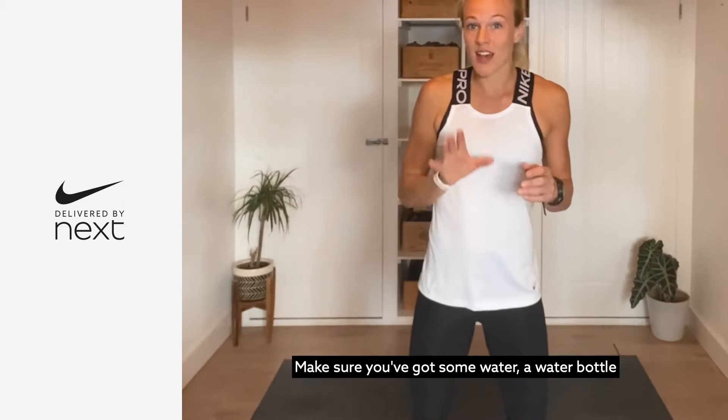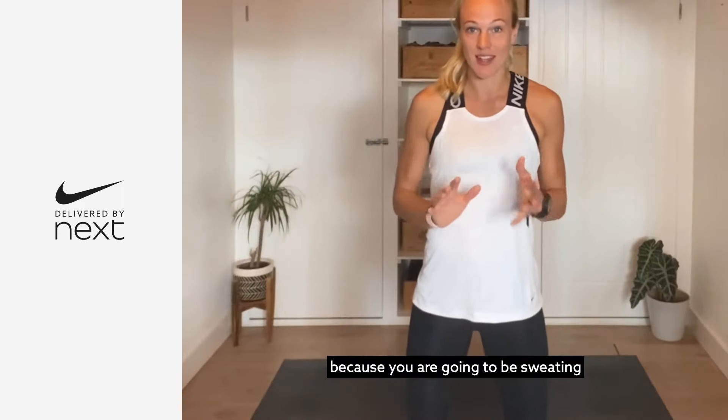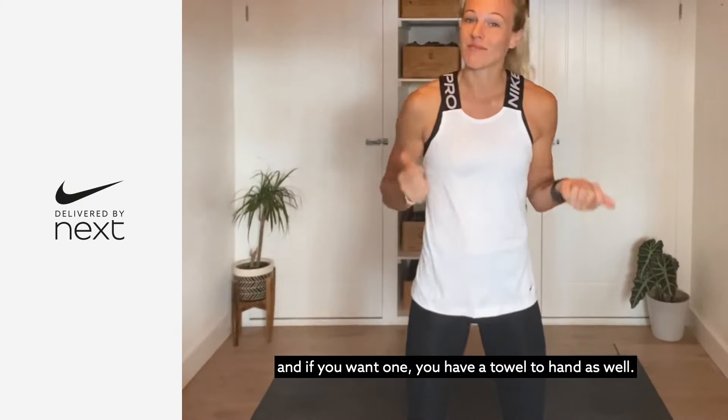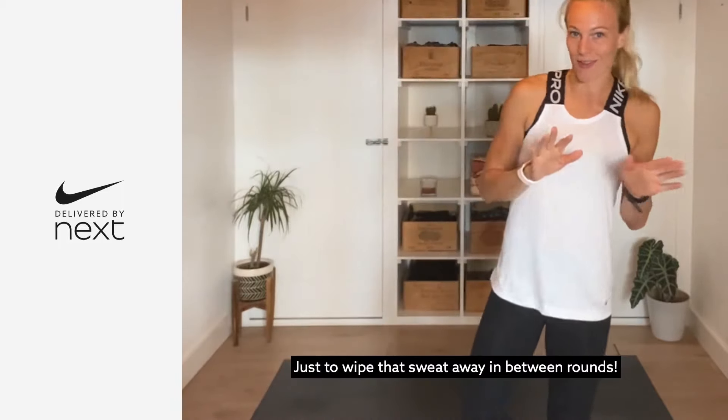Make sure you've got some water — a water bottle or a glass of water to hand — because you are going to be sweating and you need to stay hydrated. If you want, have a towel to hand as well, just to wipe off that sweat in between the rounds.